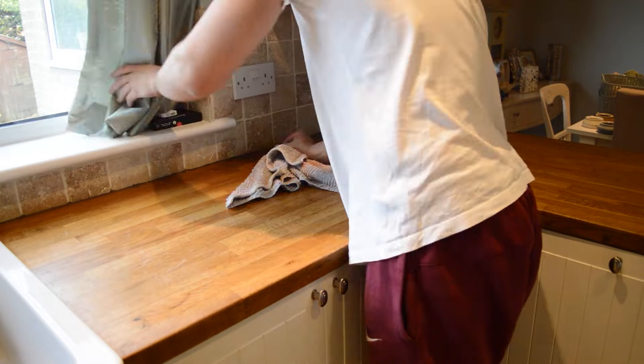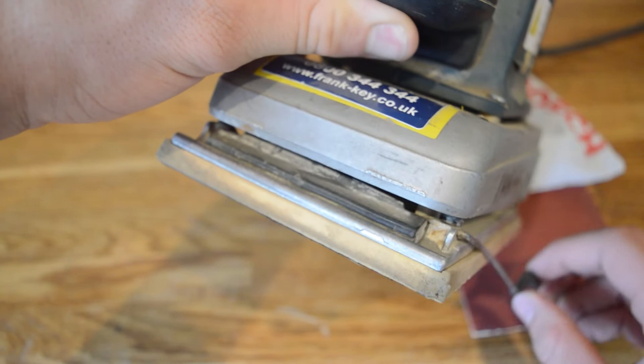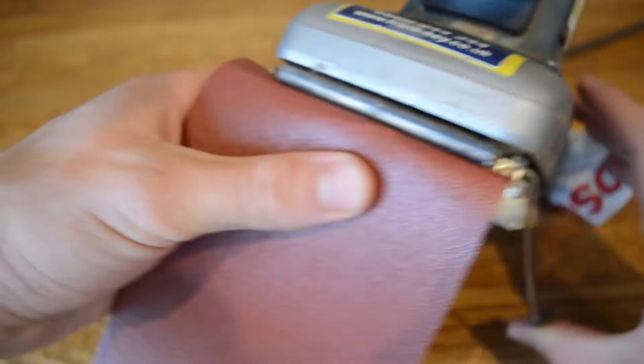Now it's time to fit the sandpaper. Remember you need to use the rough grit first — this will remove the top layer of wood that all of the oil is soaked into. Simply move the clip as shown, then fit one end of the sandpaper into the slot and secure the clip back to hold the sandpaper in place. Repeat this on the other side as well.